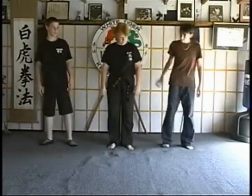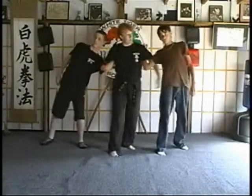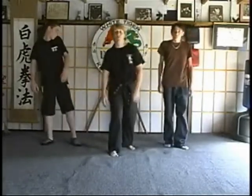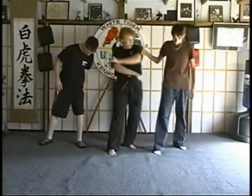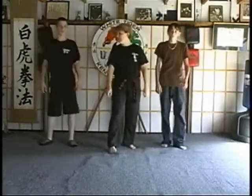Wrap around B — same attack, starts off the same way. The only difference is as we come back around, we're going to do the solar plexus instead of the throat. One more time: lock it, back knuckle. For some reason we can't get to the throat, so we just change our targeting — not a big deal.